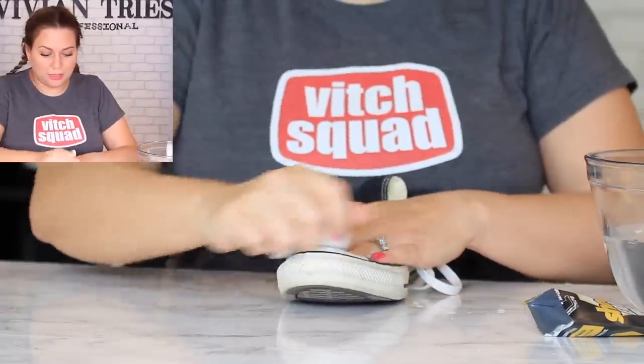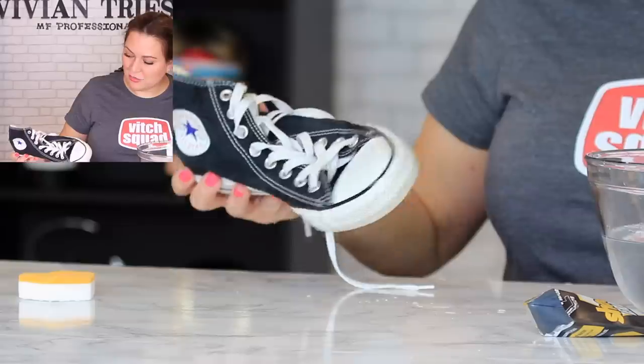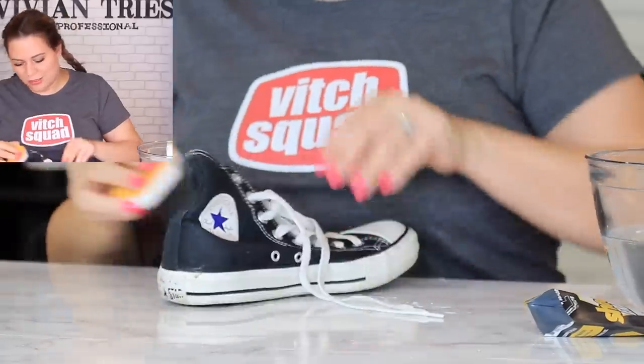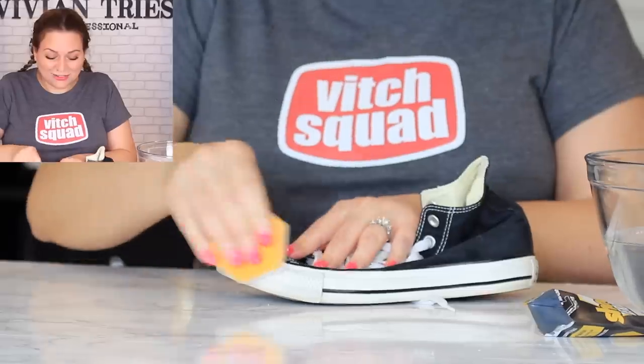Tell me if you already knew about this — you didn't tell me! It's a good one. That looks pretty damn good. Now I'm tempted to do the rest of the shoe. Why am I touching the soles? There's fungalitis going around. Who knows if there's fungalitis at the bottom of my shoe. Ew, look at that — that's gross.